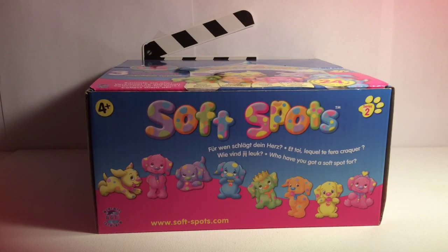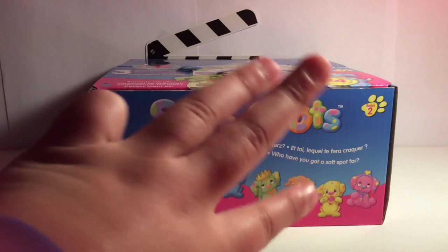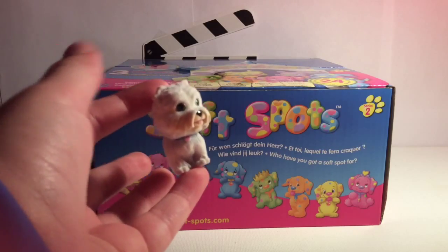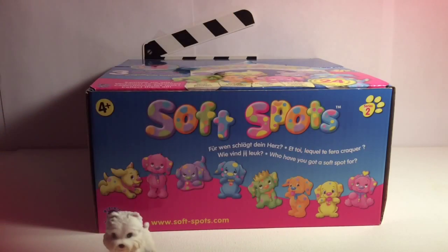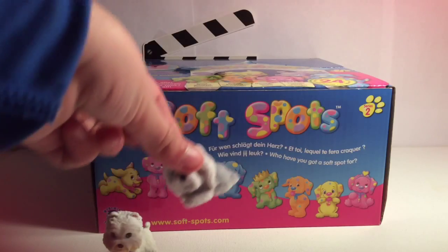Today instead of just doing two, I'm going to decide if I'm going to open up two, three, or four. What I decided to do is use Puppy in My Pocket — I'm going to put some in here and then take out one. If I get this one, that means I'll only open up two, this one means three, and this one means four.